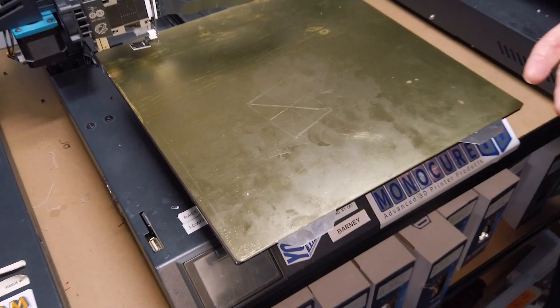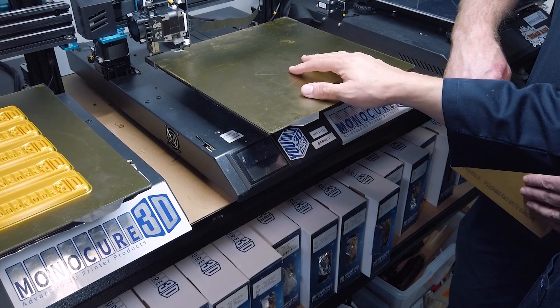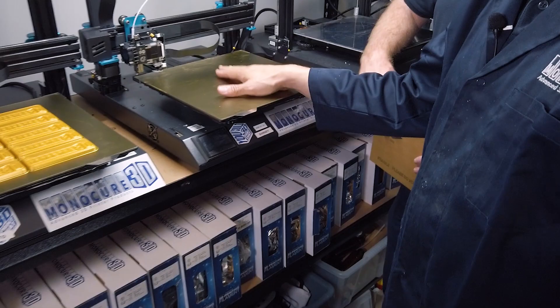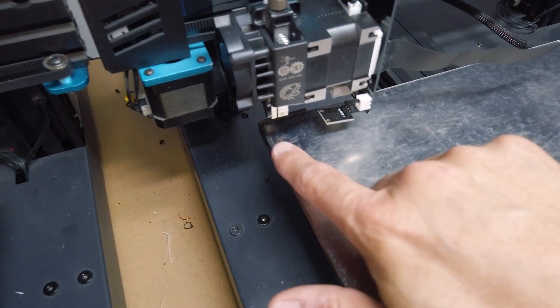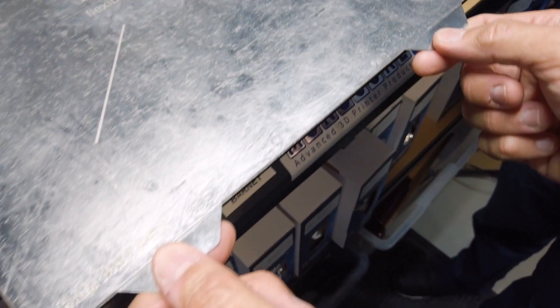We can flip it over and use the PEI surface instead if you're working with PLA. PEI works particularly well without a heated bed — it's such a good surface that I don't need to warm up the bed to work with PLA. It will stick perfectly fine and it comes off very easily. We've also 3D printed corners to allow us to easily line up the sheet when we're putting it back in.